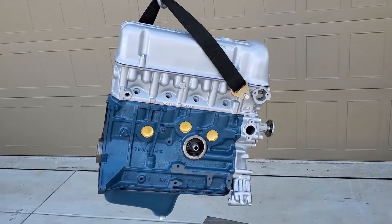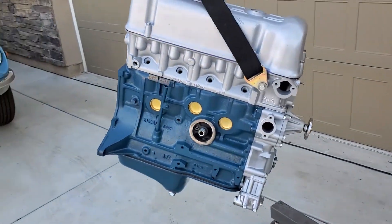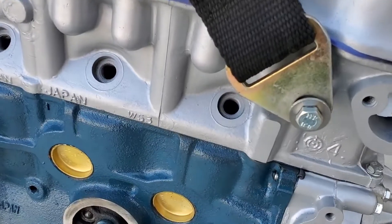All right, I'm here today to introduce you to our latest build. This is an L18 with the closed chamber W53 head.